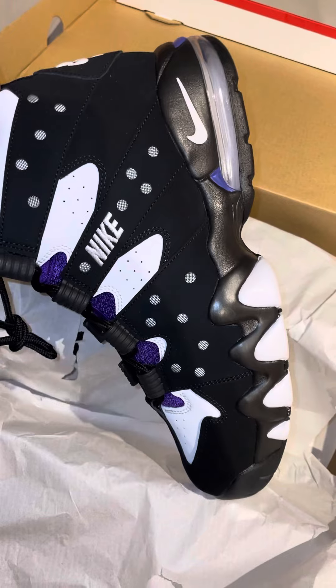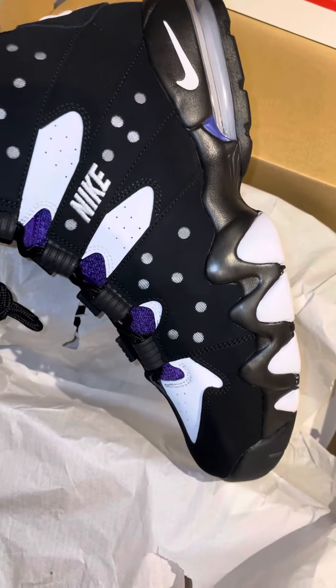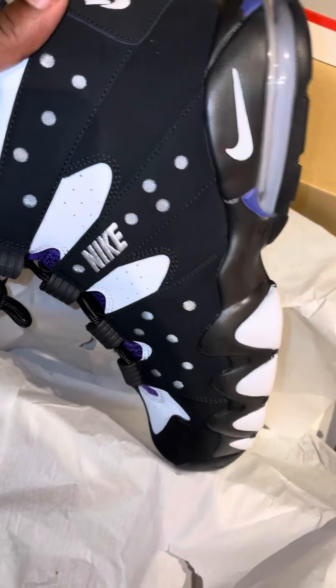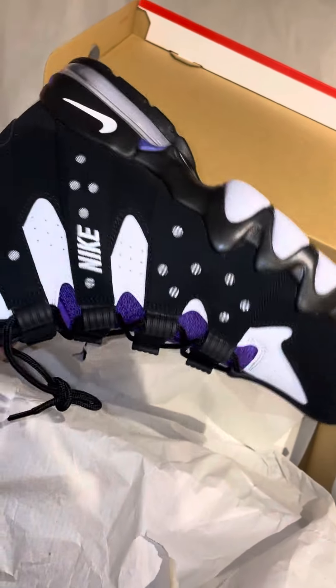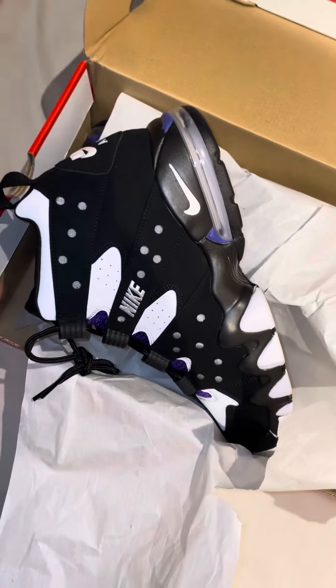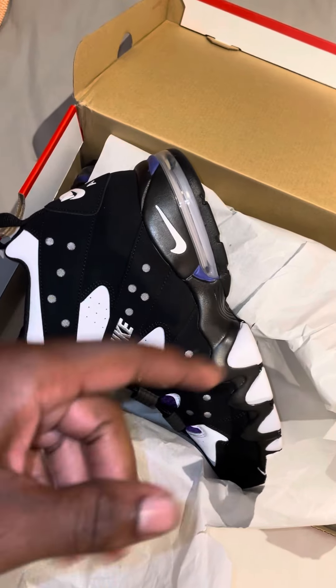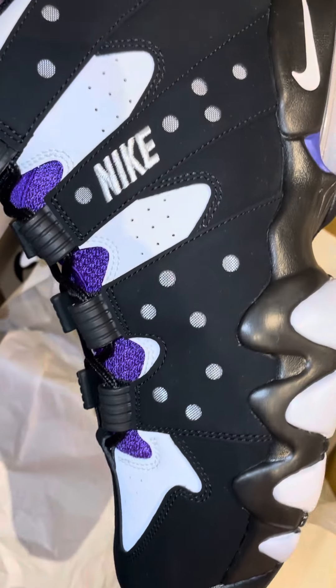I wanted these in 2020 when they came out, but I wasn't able to get them at all. I remember the day — I was looking all over for these but they were sold out everywhere. I'm from New York, and you know when you're in New York it's impossible to get sneakers like these, because the sneaker culture really started in New York. People act like it's false, but everything — clothes, style — everything started in New York.